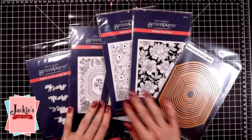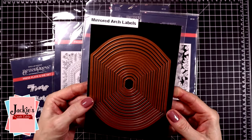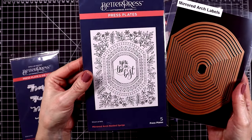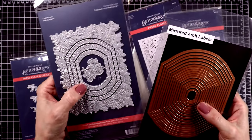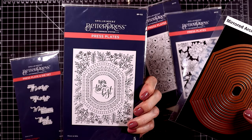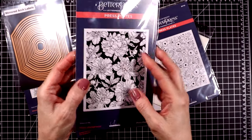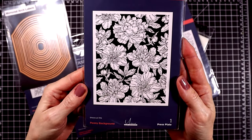Let me show you some of these gorgeous new goodies from Spellbinders. This first product is called Mirrored Arch Labels and these are great for backgrounds for your cards, but they also coordinate with this beautiful new Better Press Plate called Mirrored Arch Nested Sprigs, which has several plates. Next I have a gorgeous Better Press Plate called Peony Background, from the Let's Celebrate Collection by Gianna McCullough.